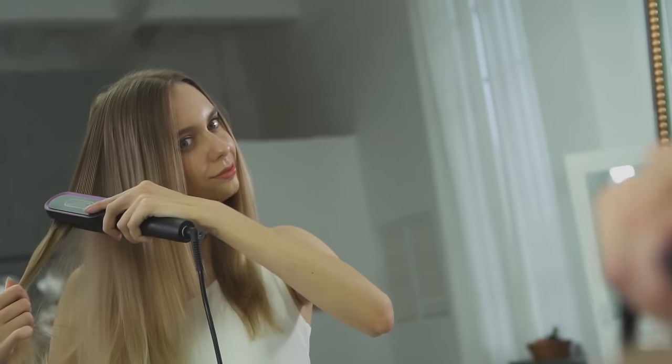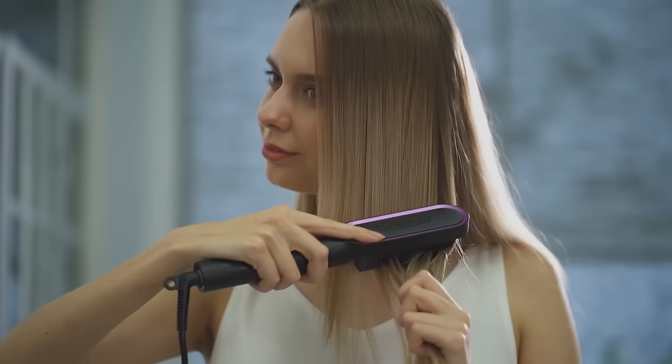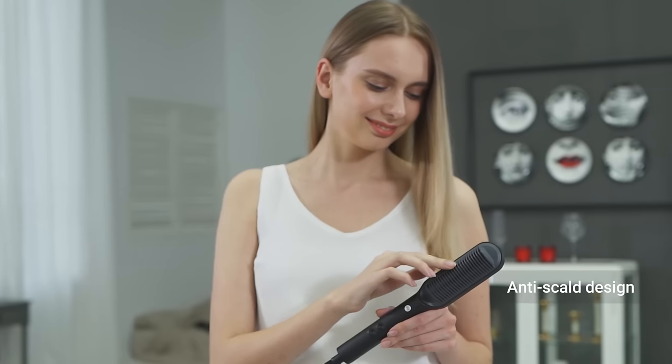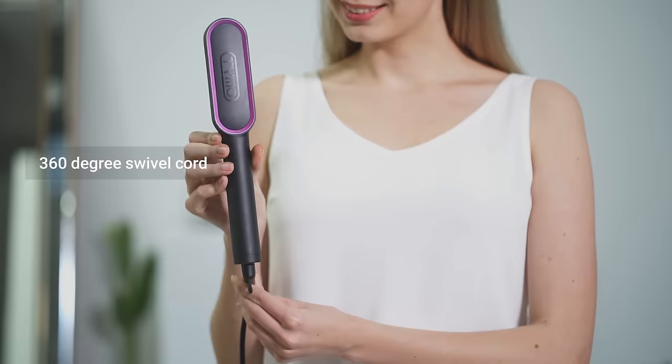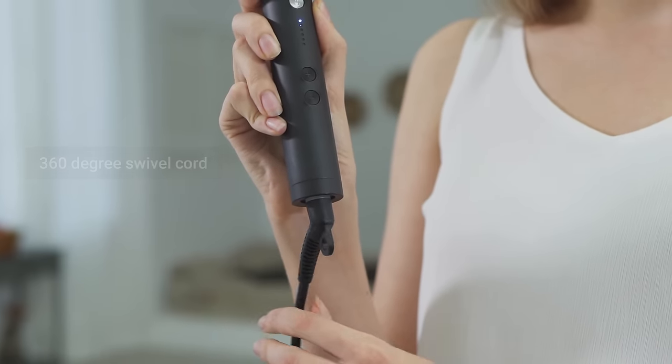And even add a flip or a wave. One product that can straighten and add volume — amazing! The best part? The unique design protects your scalp and hands from getting burned. The 360-degree swivel cord makes styling easier.